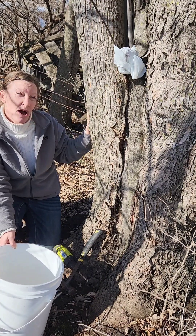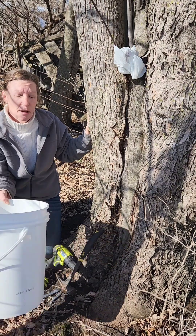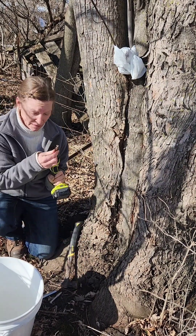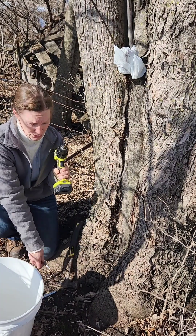Today I'm going to show you how to actually tap the trees. You only need a few supplies: a bucket to collect the sap, a drill, and a drill bit the same size as the tap that you choose to use.